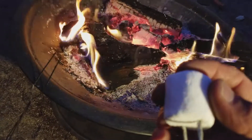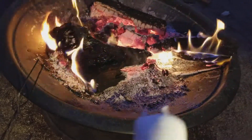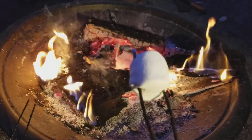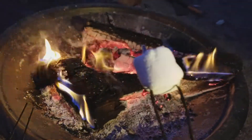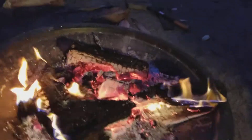A stick with two prongs is nice because you want to be able to rotate the stick. If you use a single stick, it's okay, but sometimes the stick will rotate and the marshmallow will begin to sag. You want to be able to keep this rotisserie motion going.